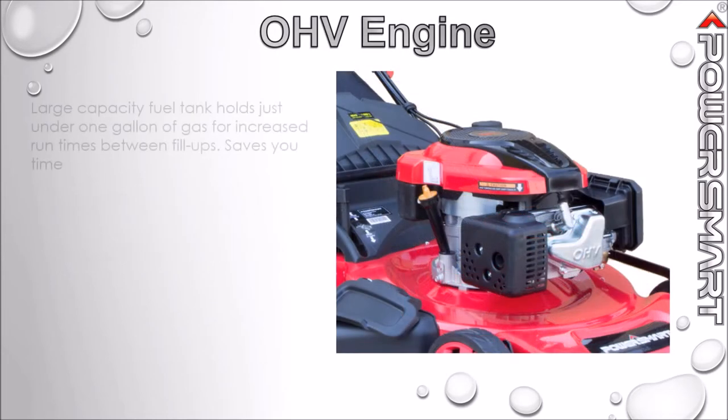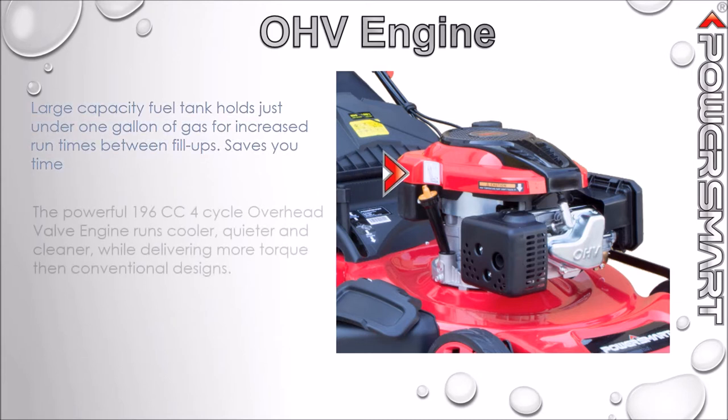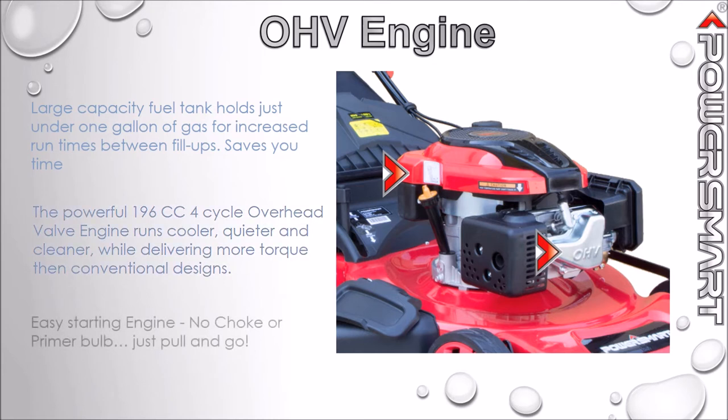The large capacity fuel tank holds just under one gallon of gas for increased run times between fill-ups. The powerful 196cc four-cycle overhead valve engine runs cooler, quieter, and cleaner while developing more torque than conventional designs.